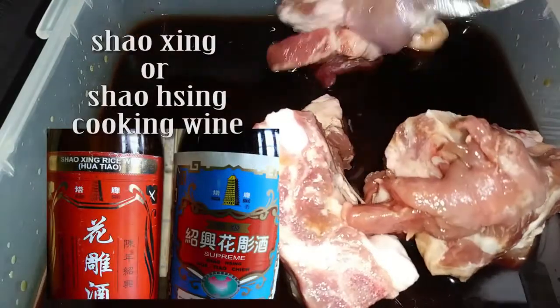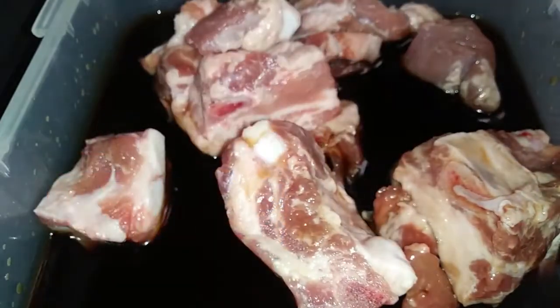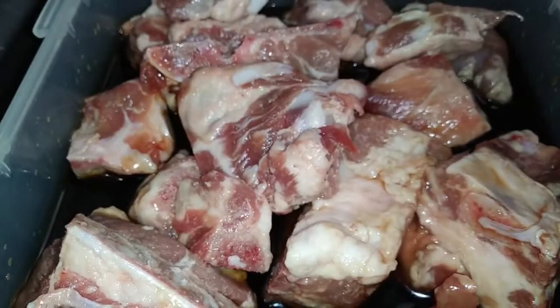And for the Shaoxing wine — there are a couple of different spellings for it, and I didn't know what it was when I first started cooking with it — so I'm also going to insert a picture for you guys so you know what you're looking for in case you don't know. Then we're going to need one and a half tablespoons of sugar or your sugar substitute, and five to eight cloves of garlic.